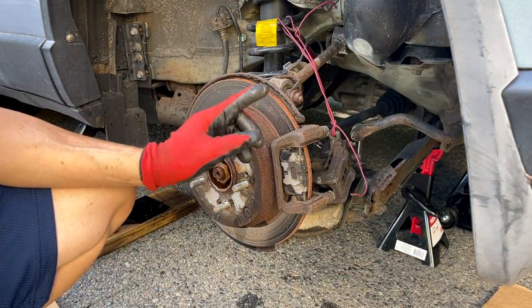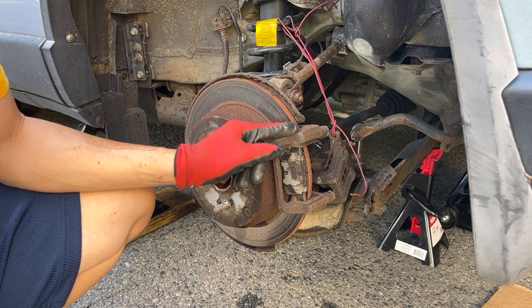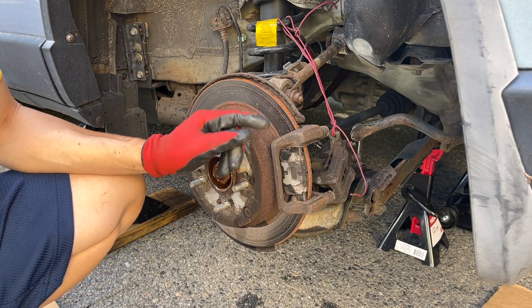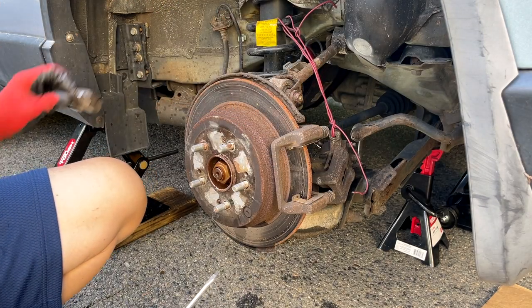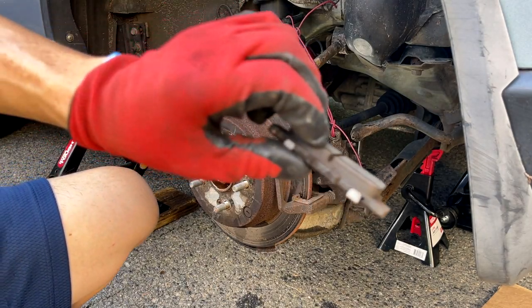Next, we're going to remove the rest of the pad and the brake caliper bracket — that should be a 17mm. The pads are still good, we're going to keep them and use them.